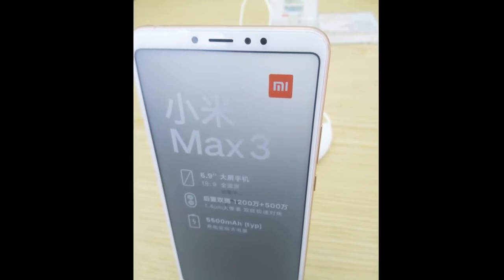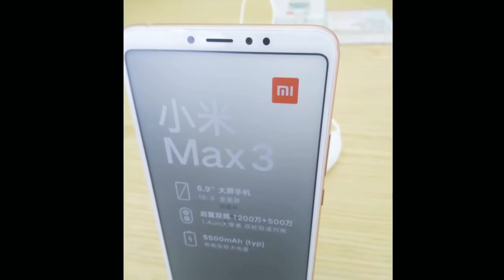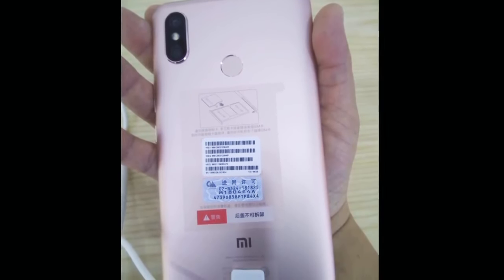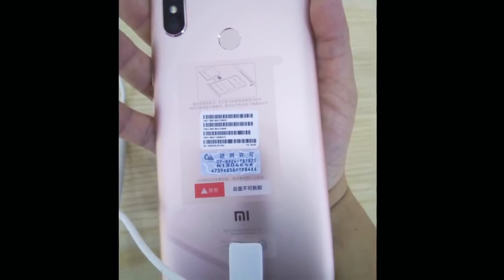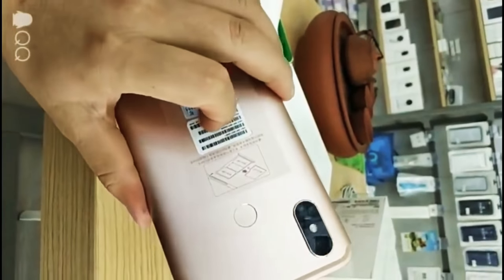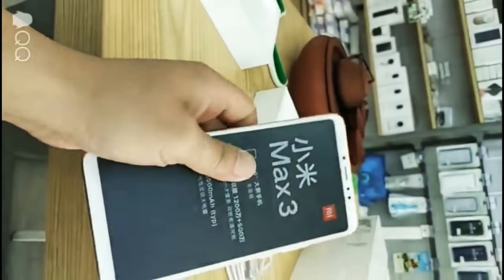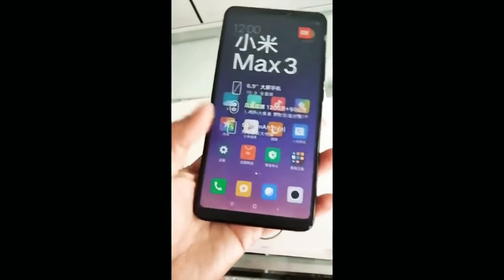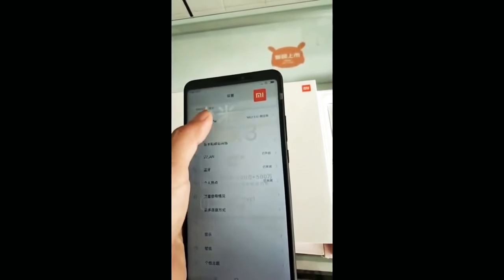Just to remind you, the Max 3 will have a 6.9-inch IPS LCD display along with full HD plus resolution. It has dual cameras — the primary sensor is 12 megapixels and the secondary is 5 megapixels. The smartphone is expected to be powered by Snapdragon 636 or Snapdragon 710 chipset, and it will have 4 or 6 gigabytes of RAM. It will have two storage variants: 64 gigabytes and 128 gigabytes.